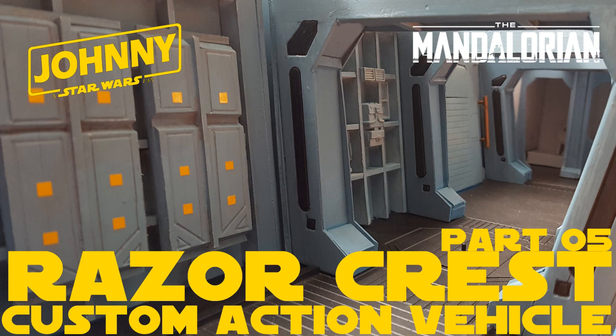Hello Star Wars YouTube fans, welcome to part 5 of my Mandalorian custom Razorcrest build for 3.75 action figures. Apologies for not posting a video for the last few weeks — the world's been a bit of a crazy place recently. I have been doing some work on my custom Razorcrest vehicle but not posting video updates as often as I would like. I normally aim to get a video out once a week. If you are new here today please hit that subscribe button and the notification bell, and if you are an existing subscriber, many thanks for subscribing.